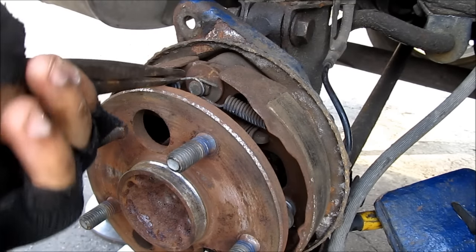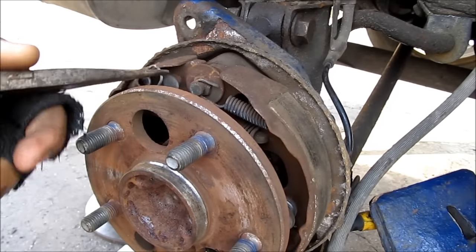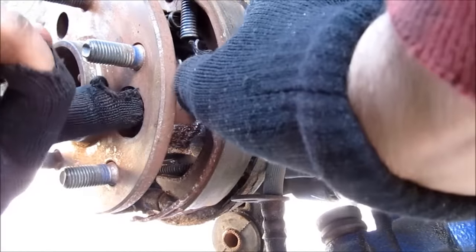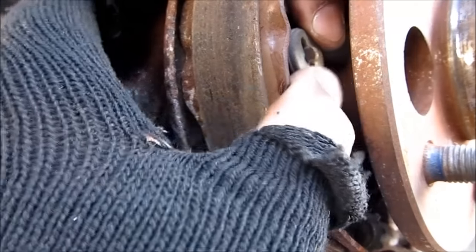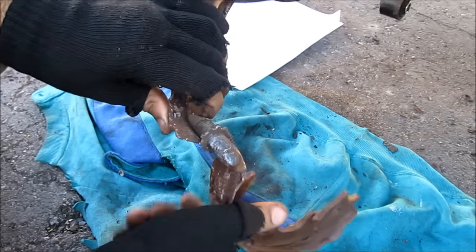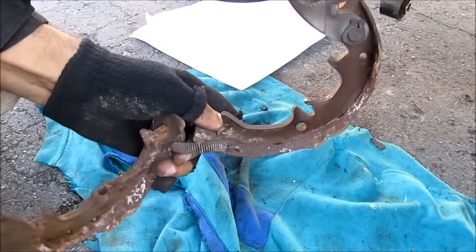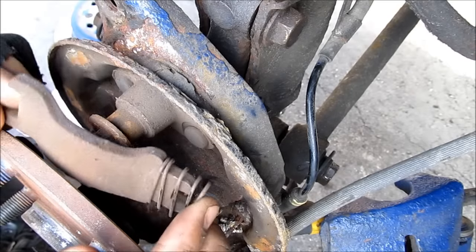I'm going to first start by releasing the return springs. Then I'll release the shoe hold down spring by pressing it and turning it 90 degrees — that will fall off. Here's the shoe hold down spring on the other side. We're going to carefully remove the shoe assembly from the hub, then remove the tension spring, and remove the parking brake shoe strut and spring.